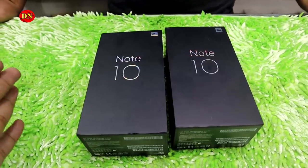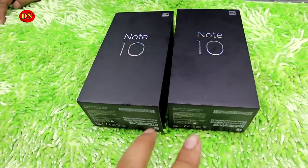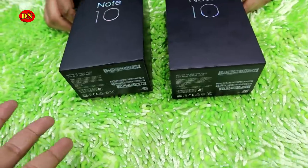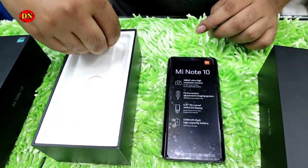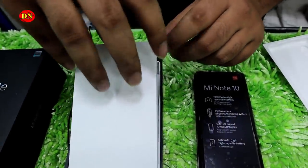Hello everyone. My name is — and I'm introducing the Xiaomi Mi Note 10. I have two devices here. This is the power cable. This is the black color. What is Xiaomi Mi Note 10? How do you know this device?